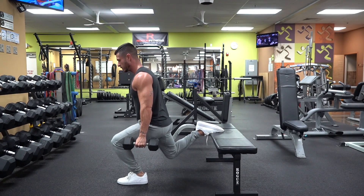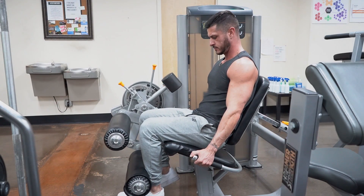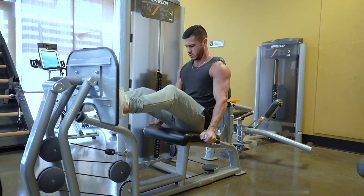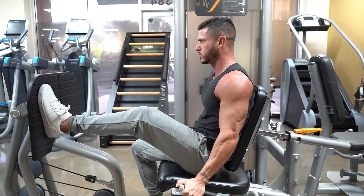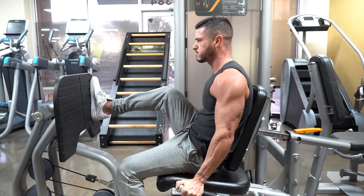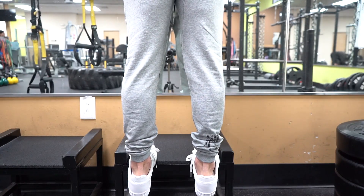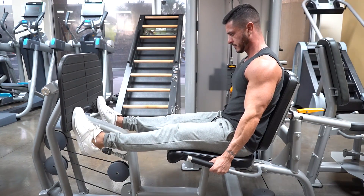Now that we know what muscles we're hitting and what they do, let's go over the most effective way to train your legs for mass. We want to perform multi-joint exercises that give us the best ROI on our time in the gym, targeting more than one muscle at a time for the quads, hamstrings, and glutes. As for the calves, they get a good deal of isometric tension from those exercises. That may be enough for those with good calf genetics, but for the rest of us, we'll need to add direct work — a few sets of standing calf raises at the end of your workout, or use the leg press if your gym doesn't have a calf raise machine.